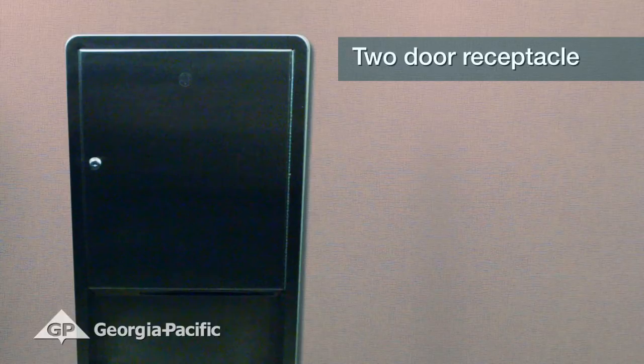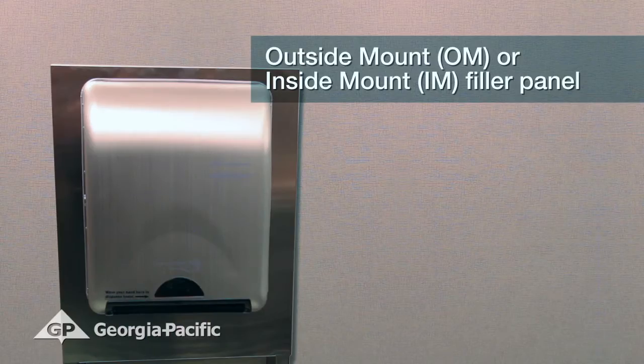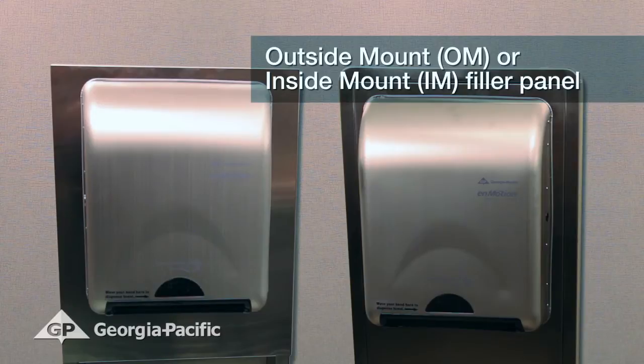The first type of receptacle, and the most common, is a two-door receptacle where one door is open to load the paper product and the second door is open to empty the trash bin. An outside mount or OM filler panel is preferred, however an inside mount or IM filler panel can also be used.